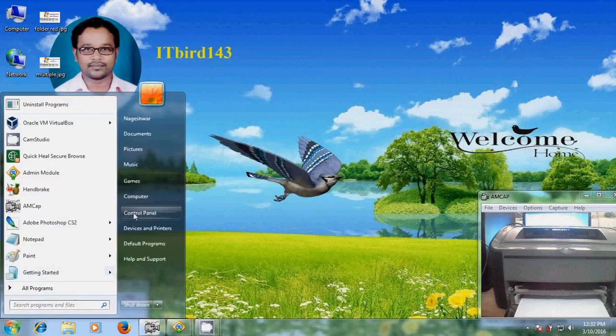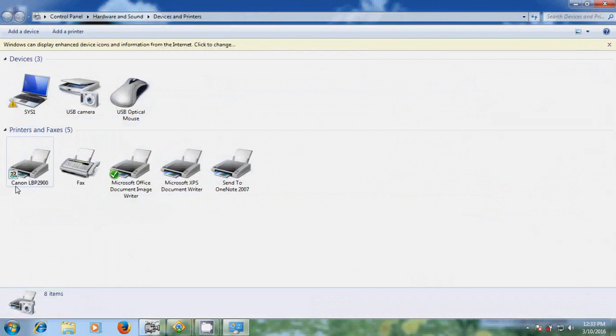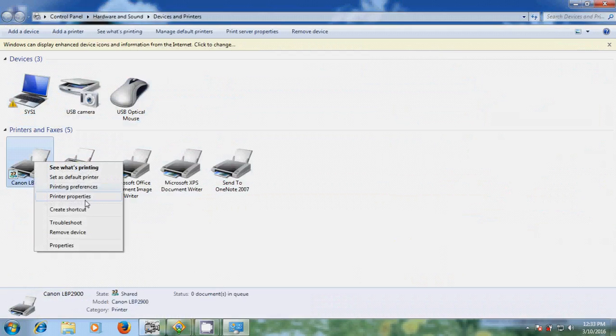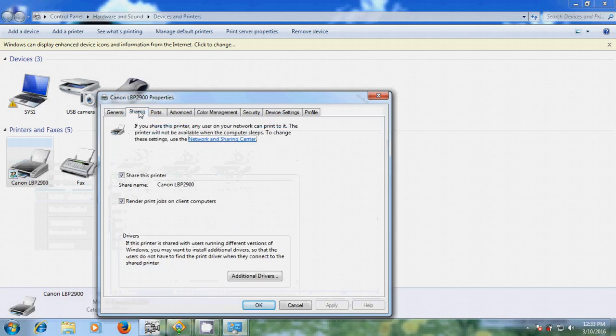For that, please come to Start, then Devices and Printers. Here it is showing the Canon LBP2900. Just right-click on this printer, come to Printer Properties, and come to Sharing. Please select Share this printer and enter a share name — just give the name of your printer. I'll use 'Canon'.